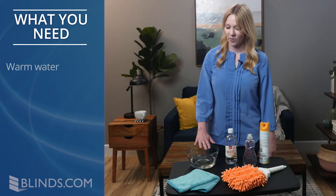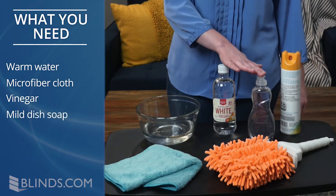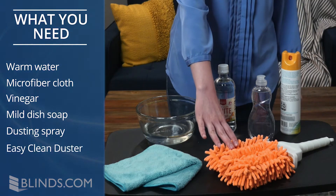Here's what you need: warm water, a microfiber cloth, vinegar, mild dish soap, dusting spray, and an easy clean duster.